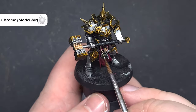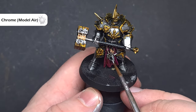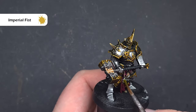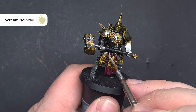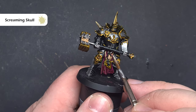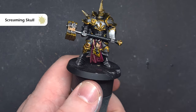I wasn't happy with that Stormcast helmet on the belt either, so I rebased it using Chrome from Vallejo Model Air — you can use any silver you want. I then painted it with Imperial Fist contrast paint, and when that was dry I used some Reikland Fleshshade over it as well, which gave it more of a warmer gold look than the cold gold on the armour. I added some Black Templar to the straps to hold that helmet on, and then went back in with some Screaming Skull to dot highlight that little bit of cord so it stands out from the background.